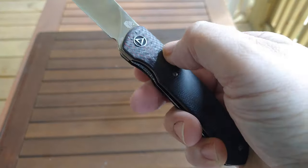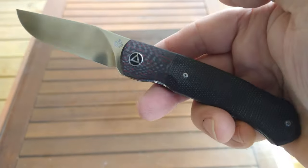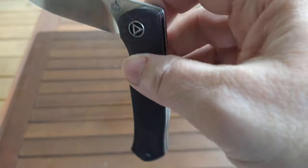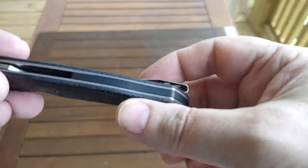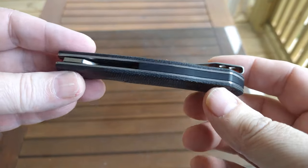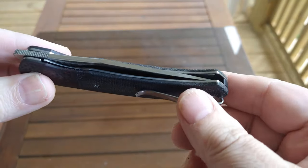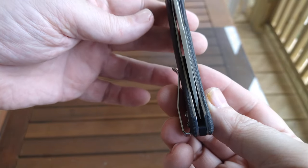Fit and finish is outstanding — even with your thumbnail, you can't tell the difference between the micarta and the carbon fiber. Outstanding job. All bearing pivots — the action is just silky smooth. This is just a really good knife. The centering is dead smack down the middle.